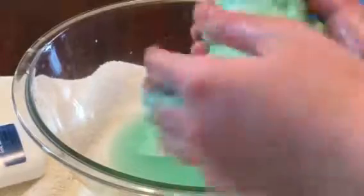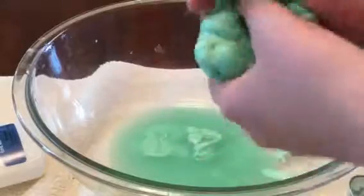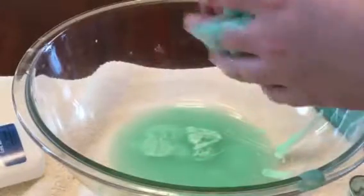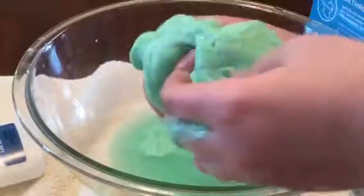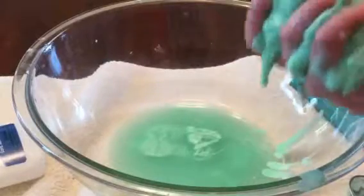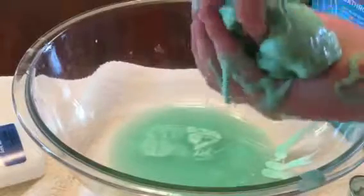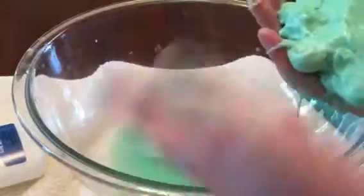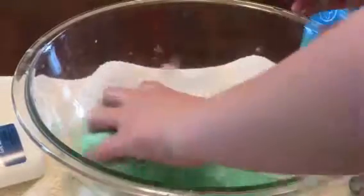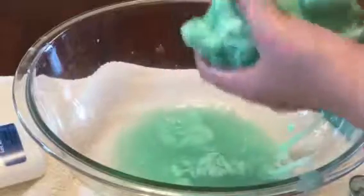This is what the final product should look like — something like this, depending on what color you made. The final step is you just want to knead it and squish it to make it harder so it's not so mushy, because it's kind of hard to use when it's really mushy. Once you're done playing with it, you want to put it in an airtight or Ziploc bag to keep it so it doesn't dry out. You can see it sticks — it's still kind of glue-ish, so just keep dipping it in the borax so it's not so sticky.